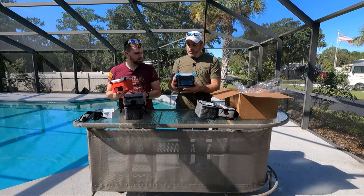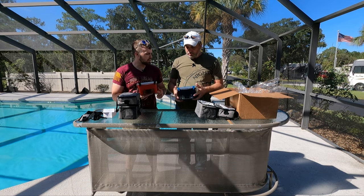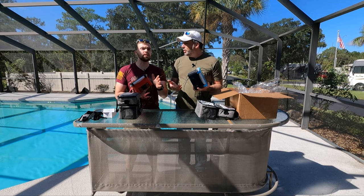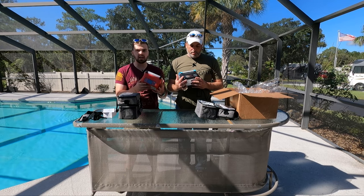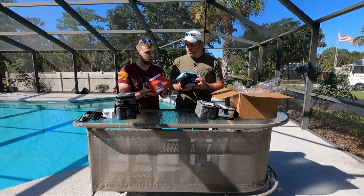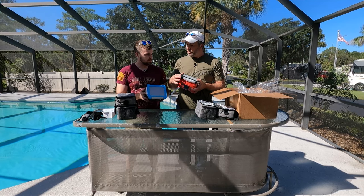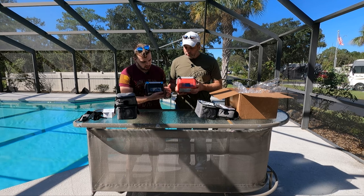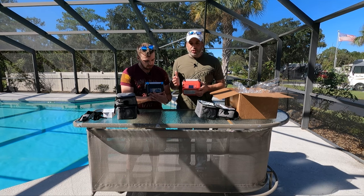Looking at a couple of different colors. Weight-wise, maybe two to three pounds — we'd have to weigh them, but they're not bad at all. We're going to be doing a lot of testing later in this video — temperatures, weights, cook time — because I know you guys are going to have a lot of questions. They have a total of about four colors for the bottom piece, and the tops come in a bunch of different colors too.